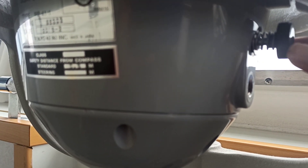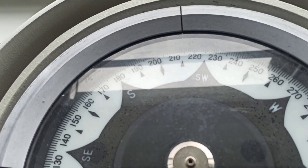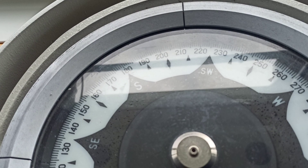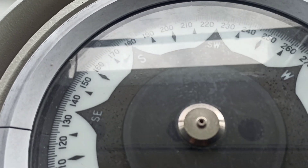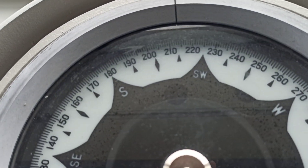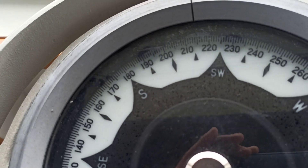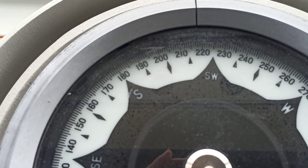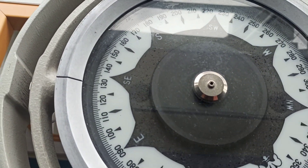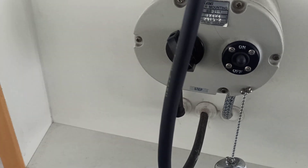Inside there is a rotary knob, so you have to push it inside and rotate accordingly. As you can see, it is rotating. Heading was 217.8, so I will align it to 217. Now it is pointed to 217. Once it is synchronized, just switch it on.